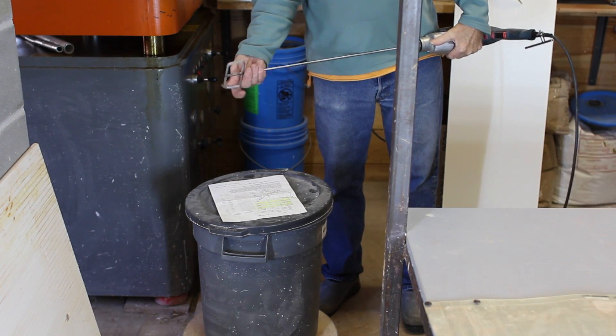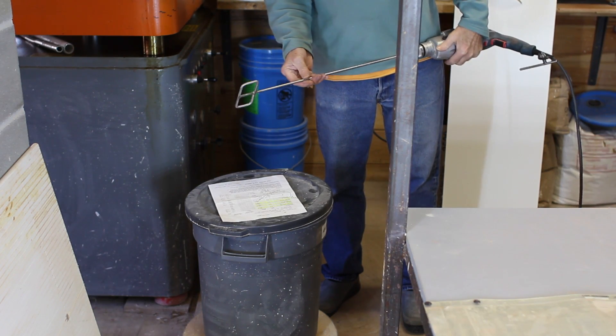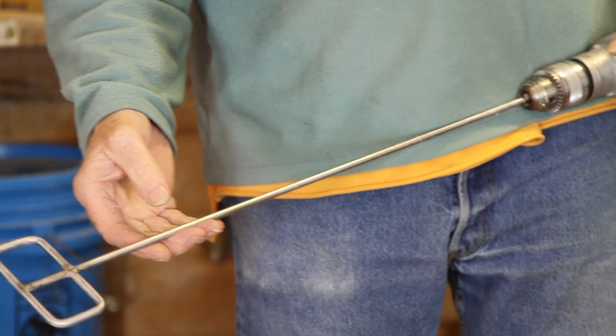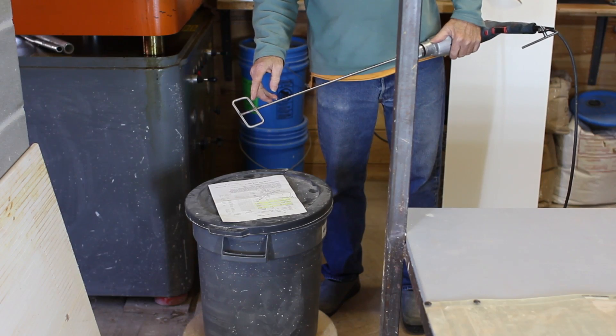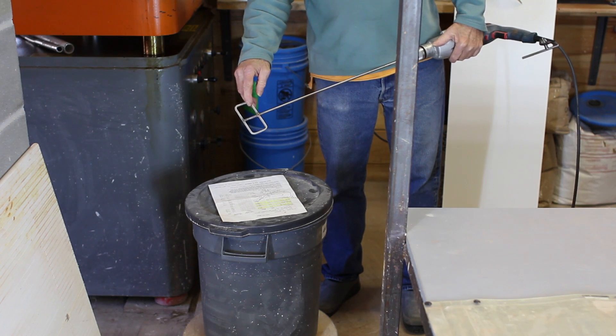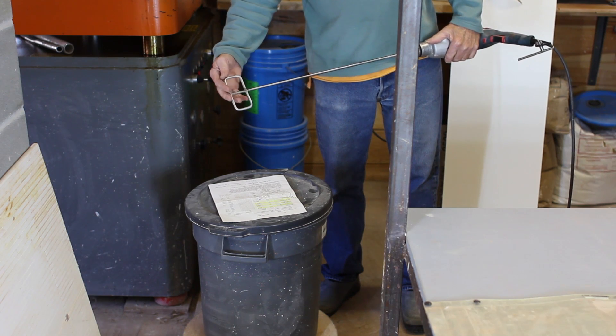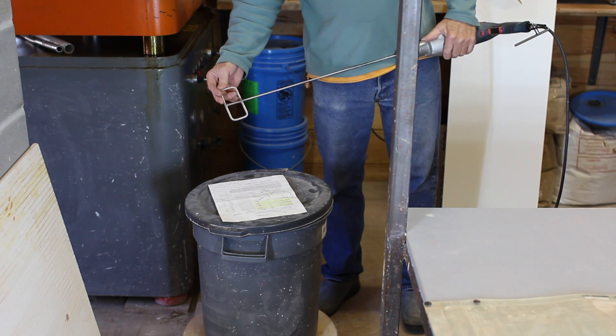These are some lunger propellers that I made up. I was prowling around on the internet one evening and somebody who did plaster work suggested this configuration for a simple and inexpensive agitator blade.